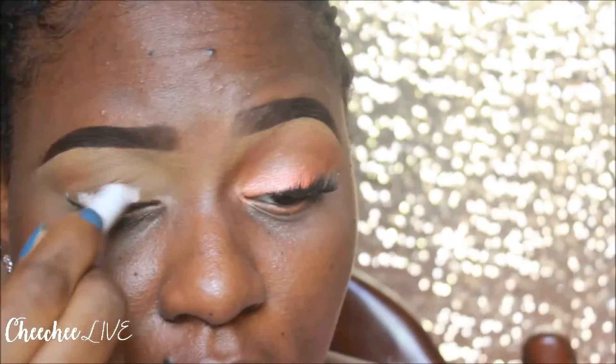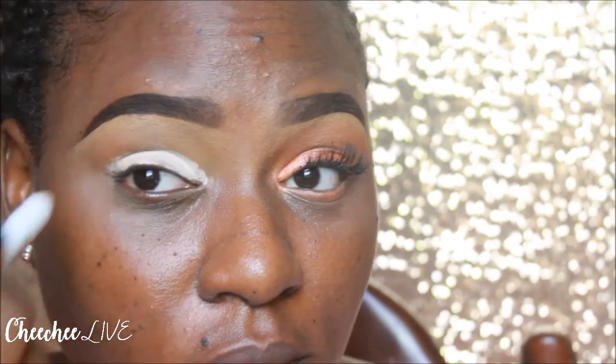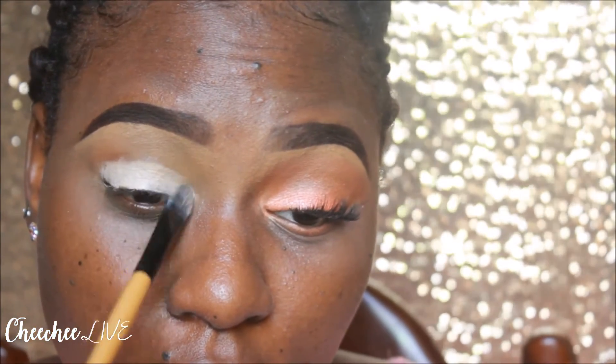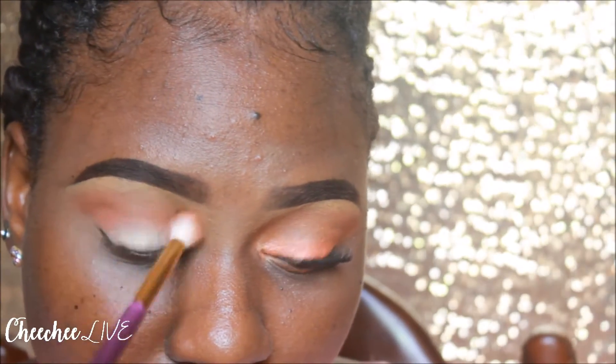Right now on my eyelid, I have concealer and then I set my eyelid with the Ben Nye Chopper's powder, which is a very good base for your eyeshadow, especially if you don't have an eye primer. I have an eye primer but I prefer this method. So I'm going in with my NYX Jumbo Pencil in Milk and I'm going to put that on my eyelid so that it can really intensify my eyeshadow.